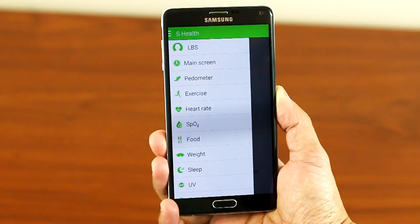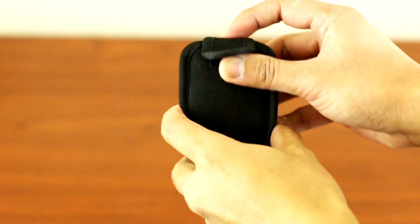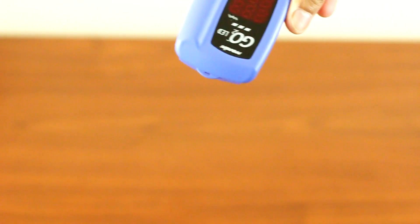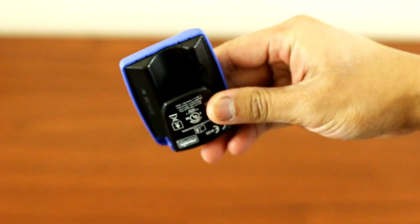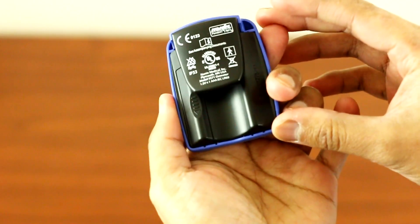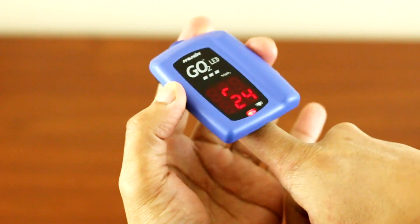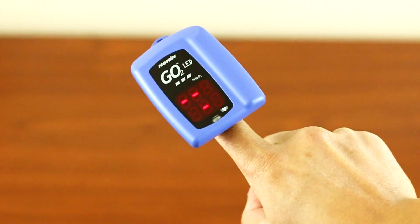So without further ado, let's start the test. Here is my handheld pulse oximeter that I use at work. It reads the oxygen saturation and the heart rate at the same time. All you have to do is just insert your finger right there and it will automatically read the heart rate and the O2 saturation at the same time.